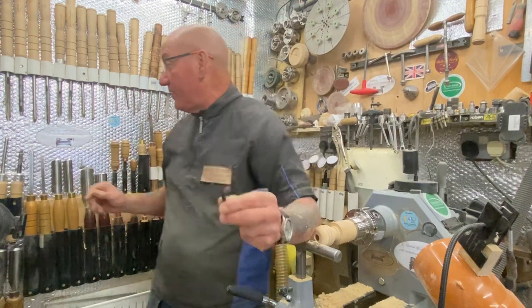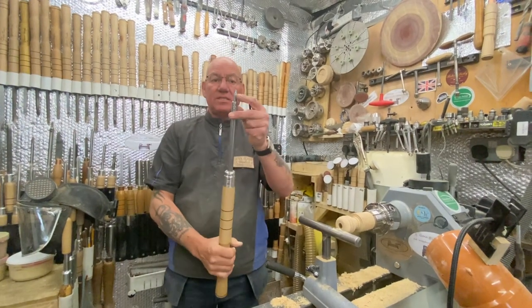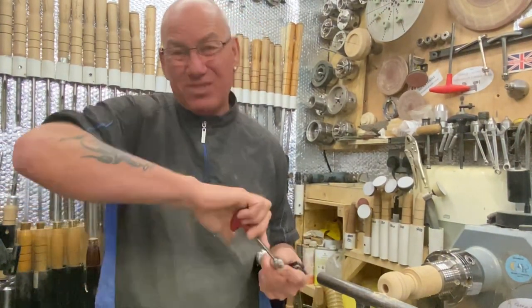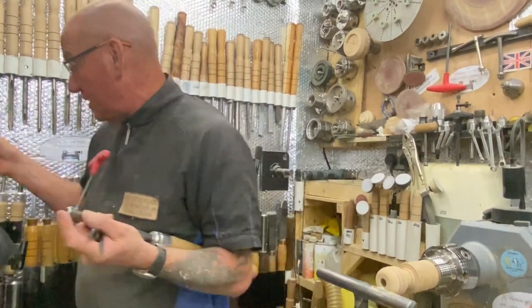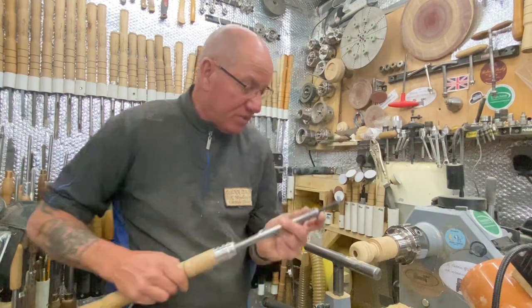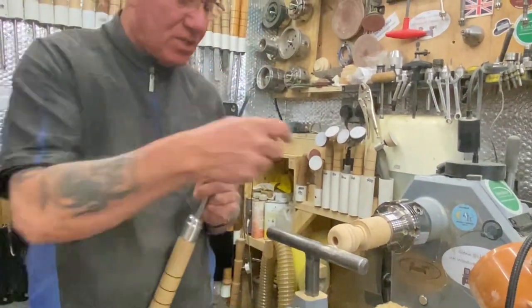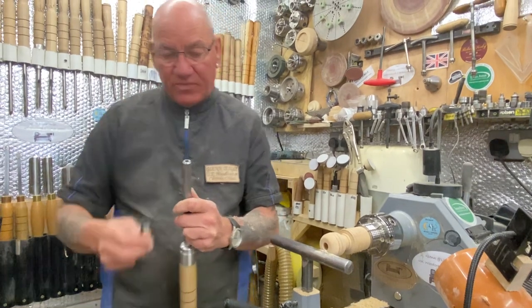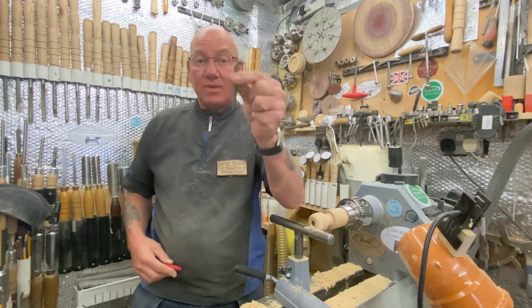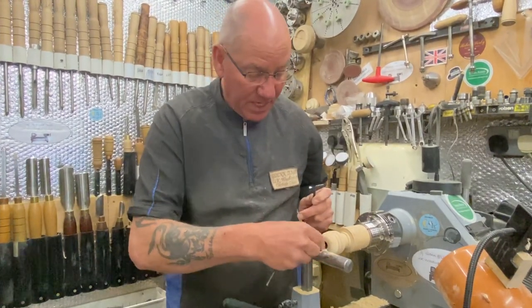I'm going to sharpen one up now to show you. It's a standard six mil Allen key, and I have it so it fits in one of my ultimate hollowers — this takes the six mil and eight mil heads. So it comes like a multi-tool; you can also use your router bits in there. The Allen key just fits straight in. I use the Allen key on the tool rest directly because I'm only doing little things. Don't try using it on bowls and vases — it's not for that.